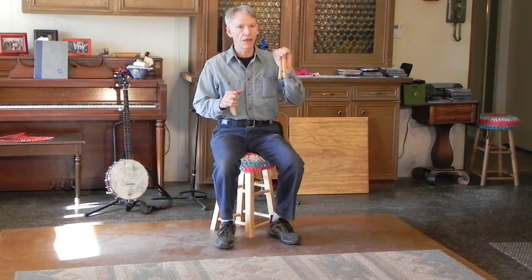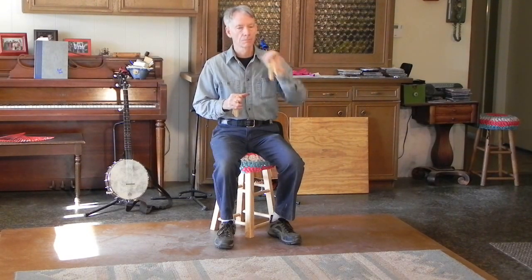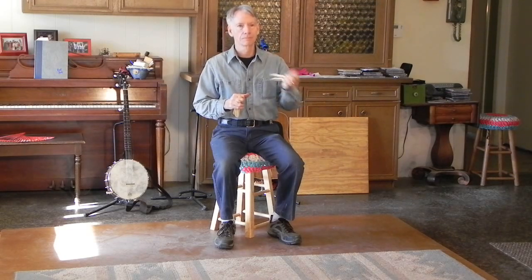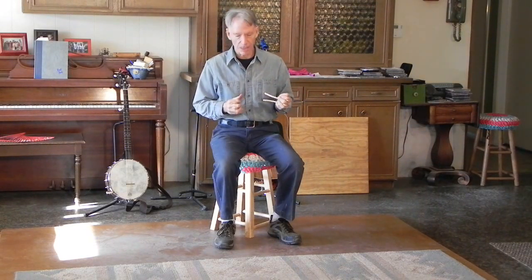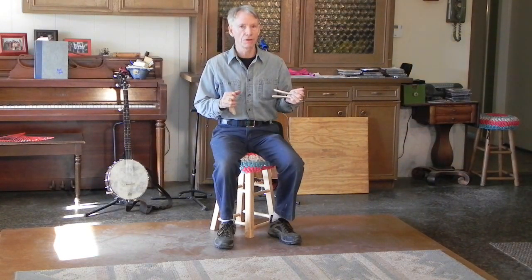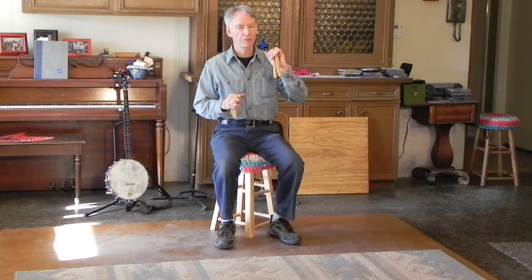The basic sound is on the outward movement where your forearm moves away from you and your wrist rolls. The return sound is when your wrist rolls back towards your body. When I'm playing bones, I do the primary rhythm of the music in my left hand so that the outward movement is the downbeat and the inward movement is the offbeat.